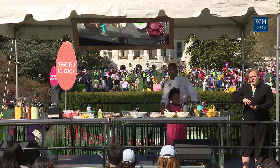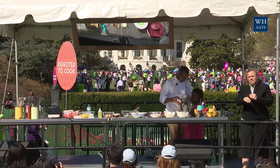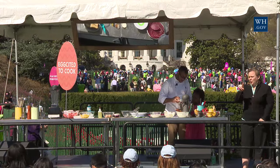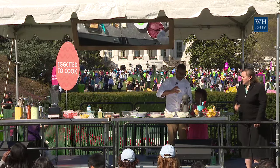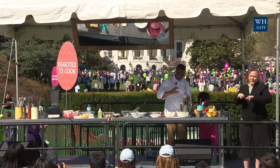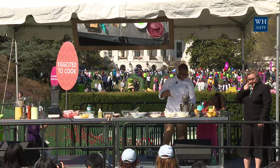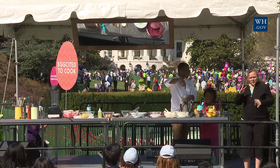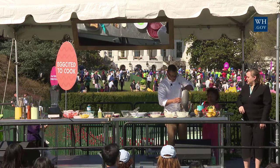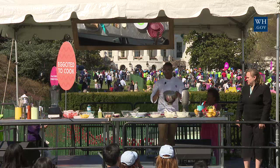We're just going to let this whip for a little bit and add powdered sugar gradually into it — just let it snow on there. Now that's whipped — we got this, we know how to do it. And now you have your icing. Very simple.